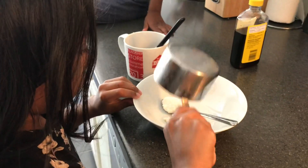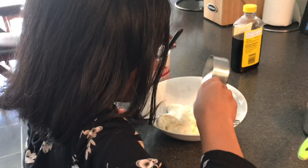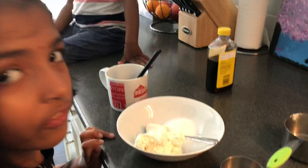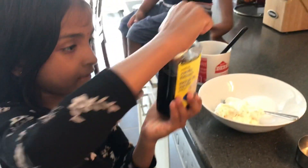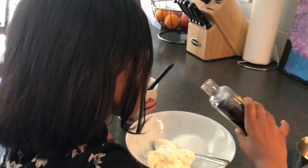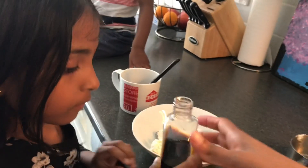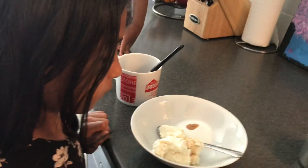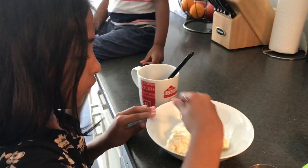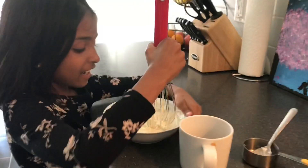I will add cream cheese. I will add sugar. I'm going to put it in a little bit and mix it in. I am going to make it all creamy.